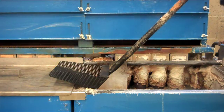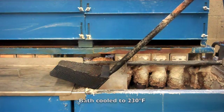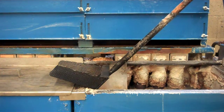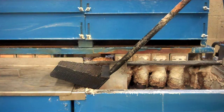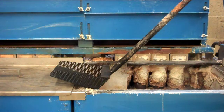The bath has been turned off and allowed to cool down to approximately 230 degrees Fahrenheit. This is the temperature where the material you want to remove — the unwanted colloidal iron and carbonate sludge — settles to the bottom, but it leaves the good solution still in suspension.